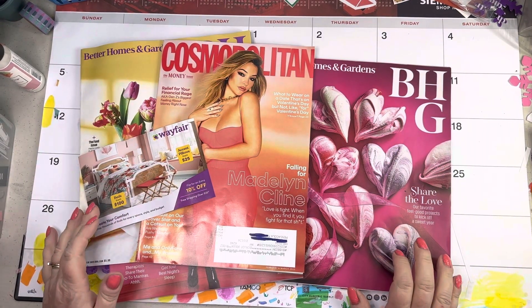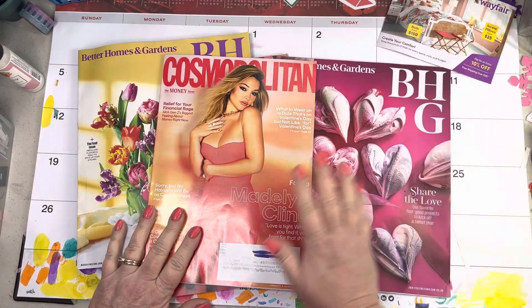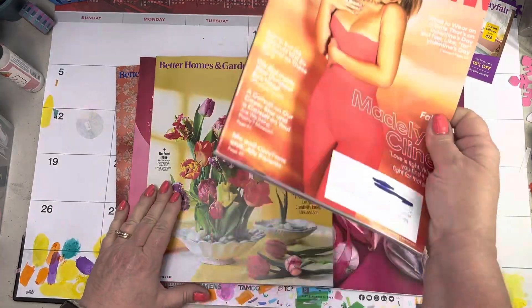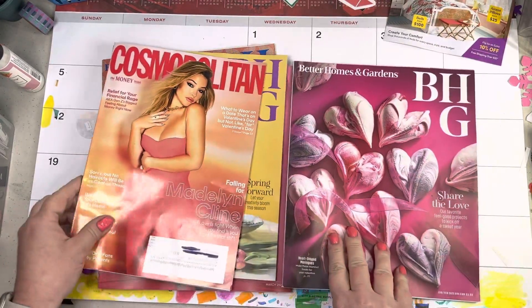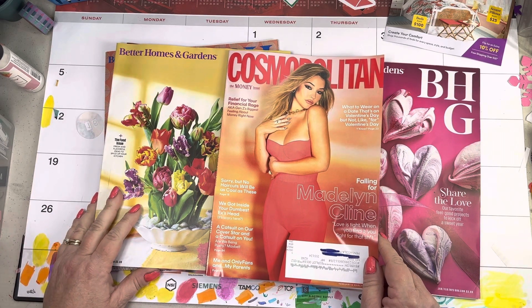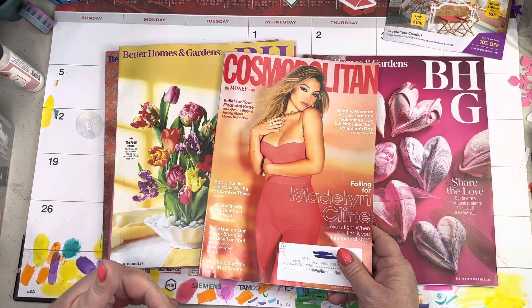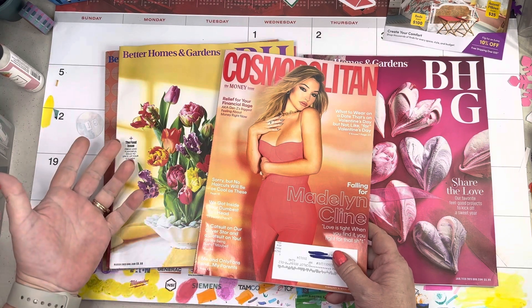Hi, welcome to Messy Missy Creates. This is Melissa. I'm gonna do a quick magazine flip-through — I intend on it being quick, we'll see. I've got a couple new magazines: Better Homes and Garden, Cosmopolitan, Real Simple. I do this for a couple of reasons: one because I am getting ready to start my glue book, and two because I ransacked my house the other day looking for one image I know I have in a magazine somewhere.